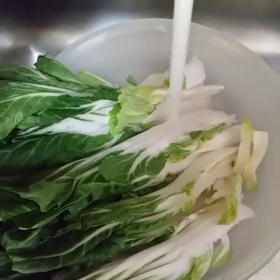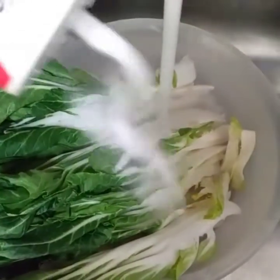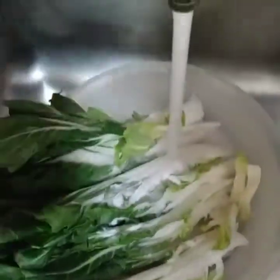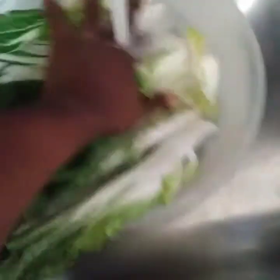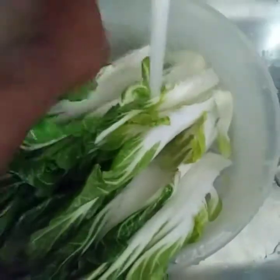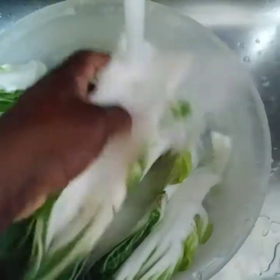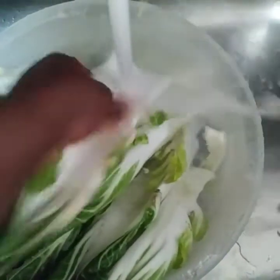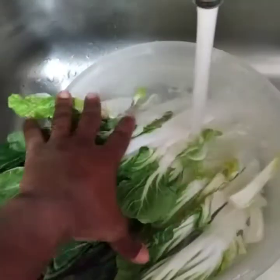Here guys I'm going to be washing the pak choi, adding a little salt, just in case there's any worms or stuff inside of it. You want to get in the grooves of these here where you will see dirt, so you'll try your best to get rid of that dirt. I'm going to join you back when I'm finished washing.